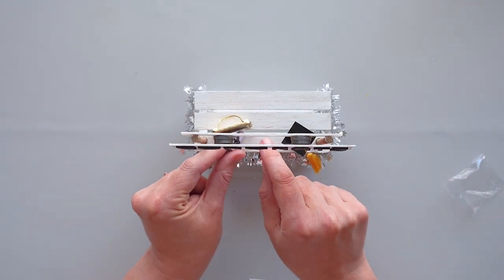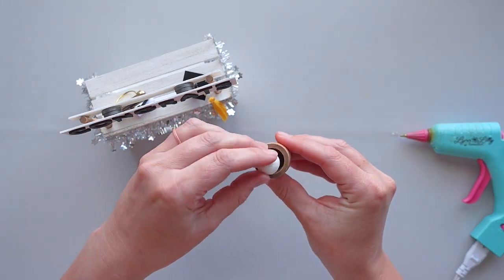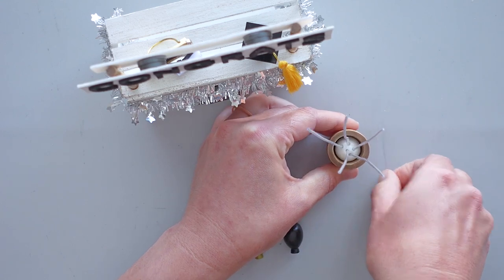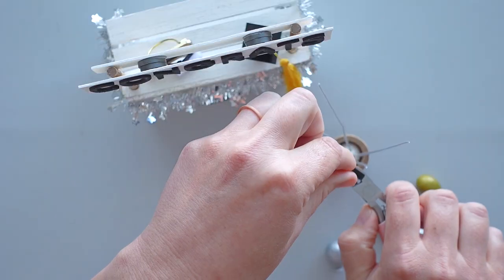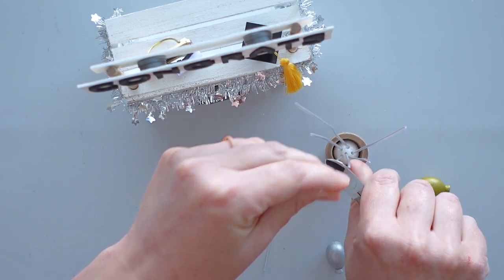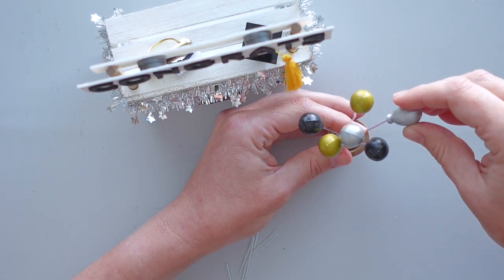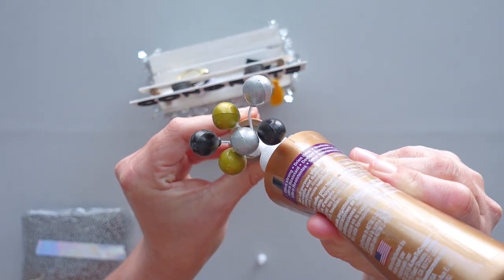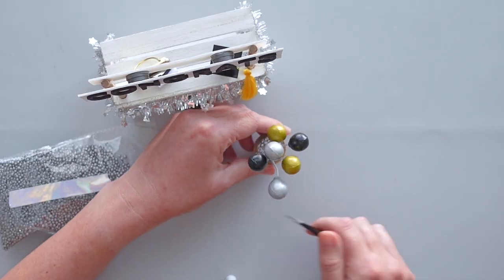I put a small styrofoam ball in the flower pot and secured it in place with hot glue. Then I stuck the wires that came with the balloons down into the styrofoam ball. I trimmed the wires with a wire cutter and put the balloons on the wires, doing my best to separate the colors. To make the balloon arrangement look more polished, I put tacky glue over the styrofoam ball in the pot and used tweezers to place silver styrofoam beads into the glue. The beads were another Christmas clearance purchase.